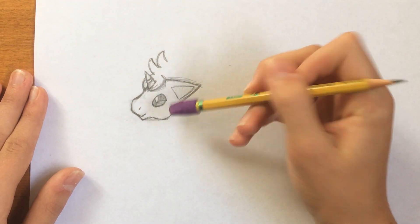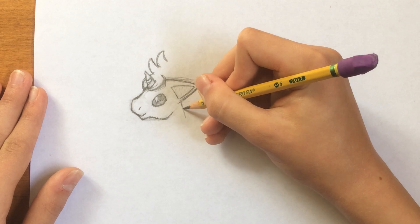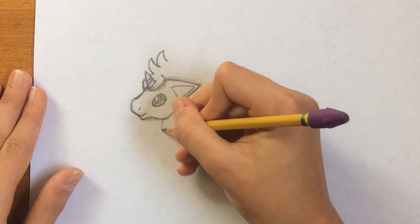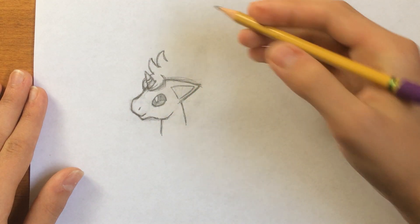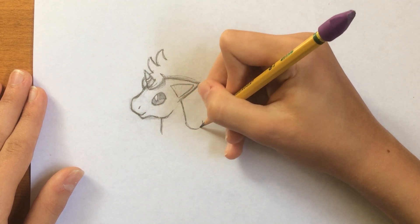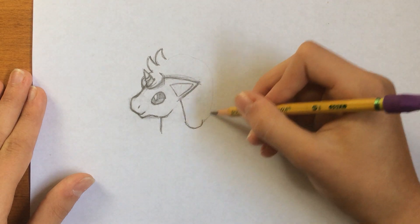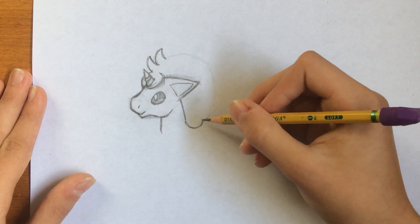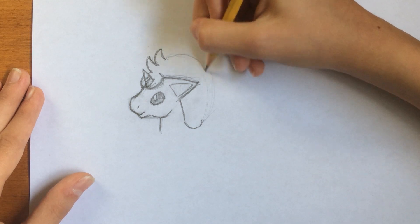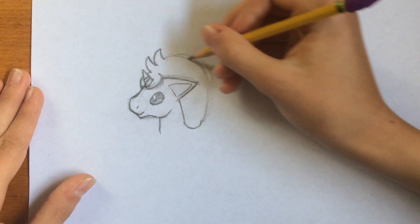Next, what you can do is draw the rest of the head and the neck. This is going to come down right here, and then this is going to come down like that. Starting out here we can draw this part of the mane, this little curve. You can just draw a light sketch of where this mane is going to go — somewhere about like that.